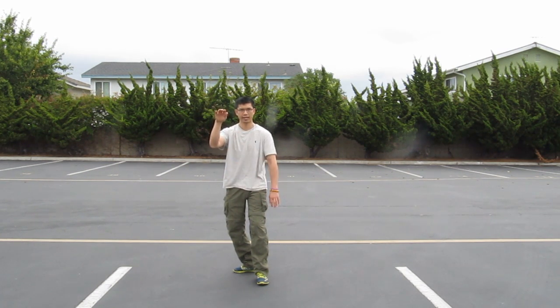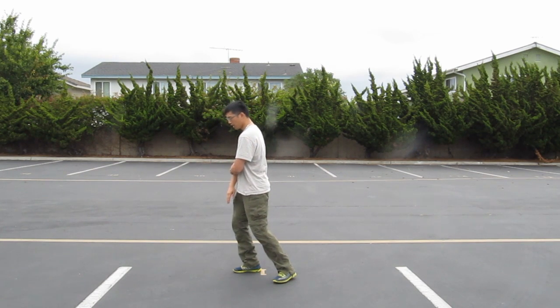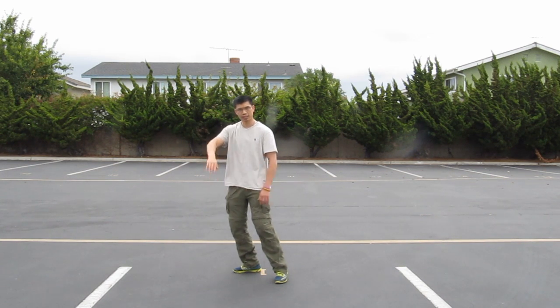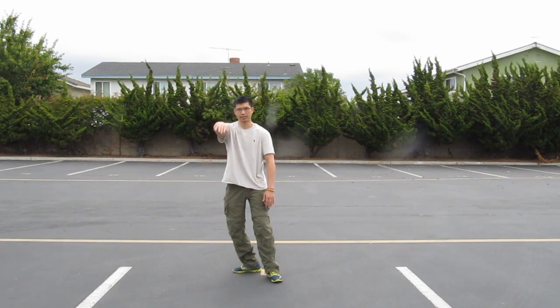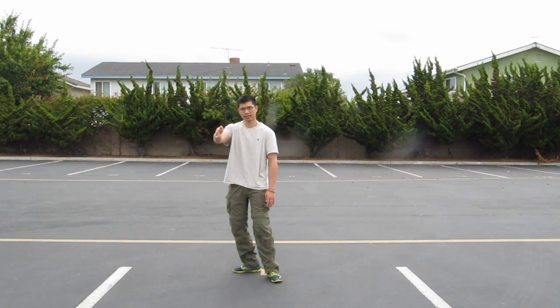Arms relaxed, elbows hanging down. There's a white crane spreading wings. The other thing to notice is the raising of the right arm — as you raise the right arm, it's not a straight lift upwards. There's a slight curve or arc that you follow.